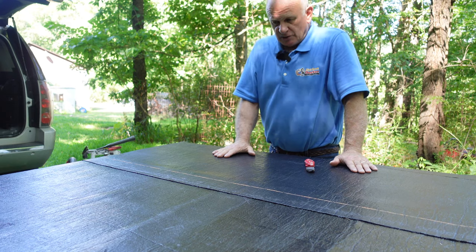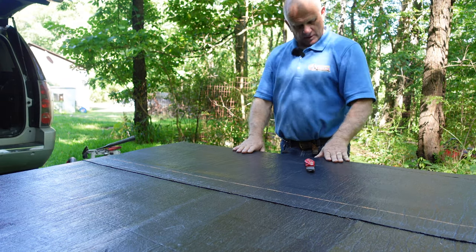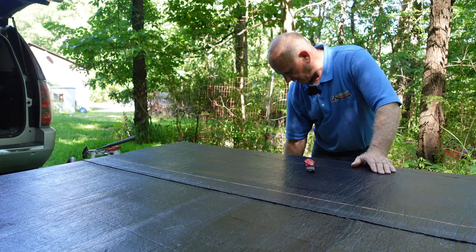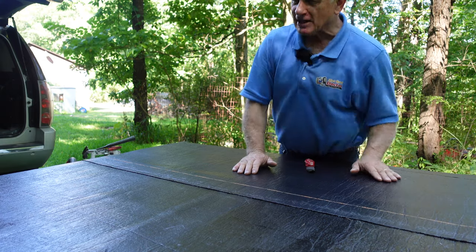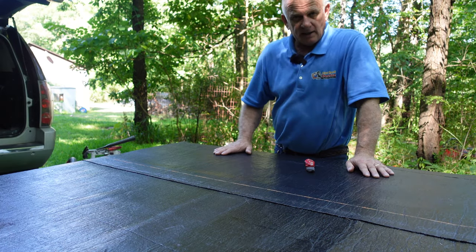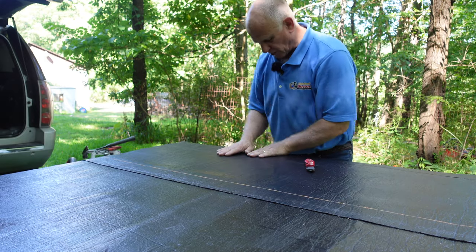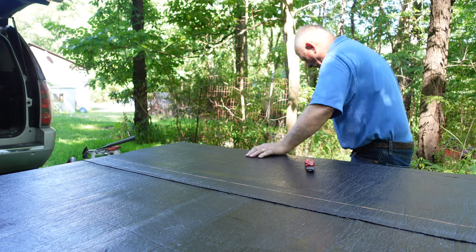The next step is to put a drip edge around. He wanted me to wrap the material down and over the edge, and that's what a lot of people do — but that's not the right way to do it. Let me show you what the right way is.